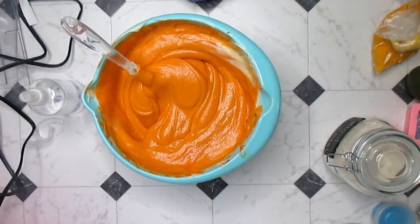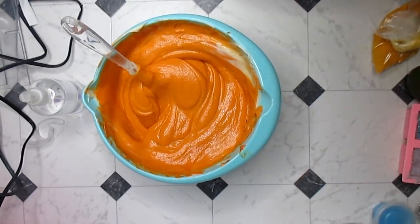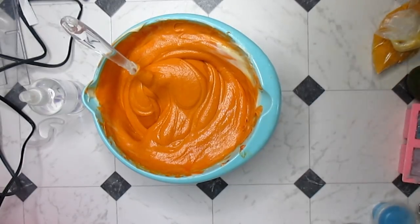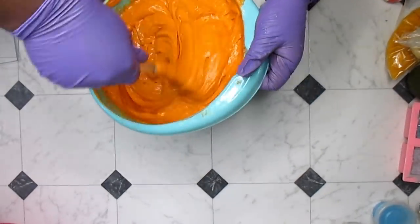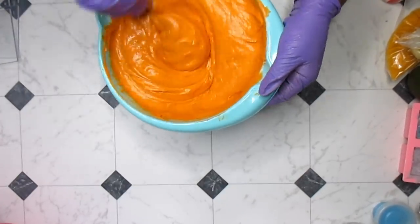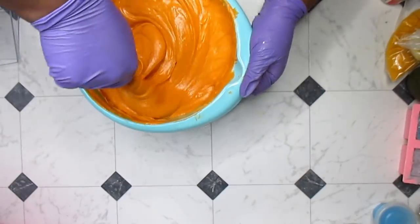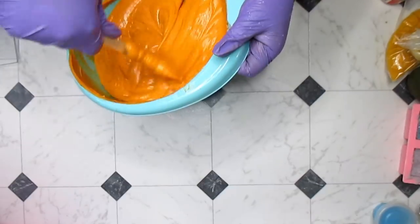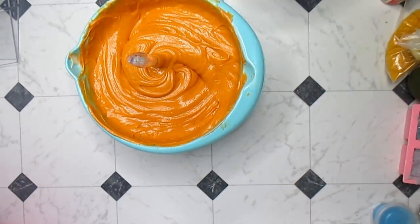I'm going to hand mix the rest off camera to be sure everything is really incorporated. I went ahead and used my whisk attachment just to make sure all the bits were mixed in, because I had a few clumps of dry ginger powder. I wanted to be sure everything was mixed in. This color is fantastic — it looks like carrots!